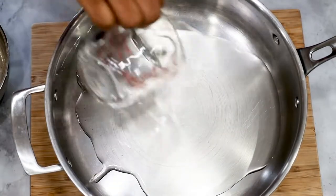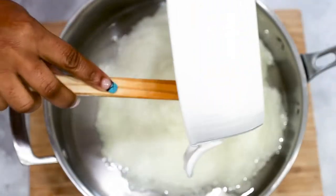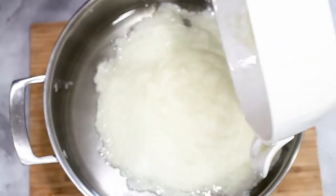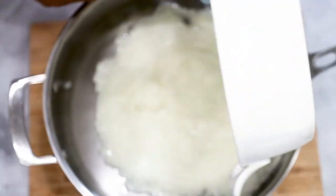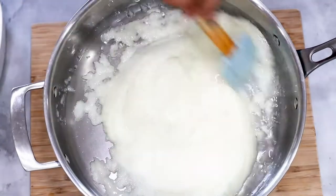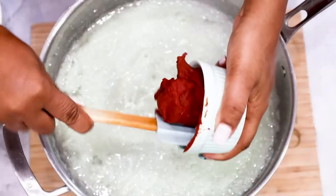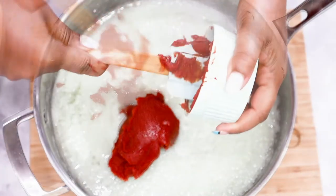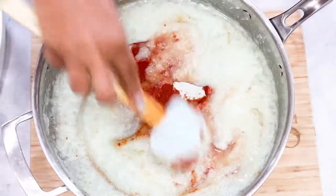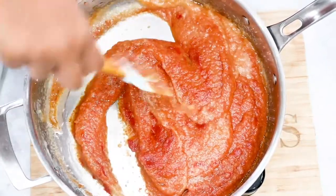In a large saucepan go ahead and add in the oil — for this we are using 1 cup canola oil. Next add in the onion mixture and allow that to cook. You want your onions to cook for about 5 minutes and be sure to constantly stir. The thing about jollof rice is it requires a lot of love and a lot of patience, so stirring is a must. Next go ahead and add in the tomato paste — we are using a 6-ounce tomato paste, so pretty much a small can. Once you're done give it a stir as you do not want your ingredients to burn or stick to the bottom of the pan. Continue stirring until well combined.